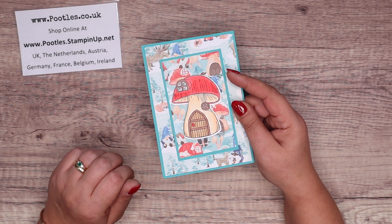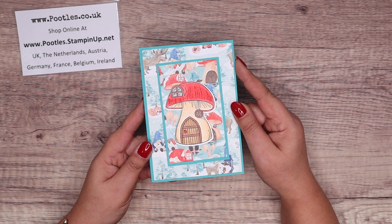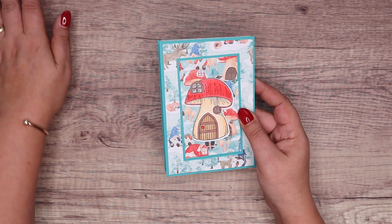You can shop with me in the UK, the Netherlands, Austria, Germany, France, Belgium, and Ireland, and I will send you the PDF tutorial for free. But let me show you the project.